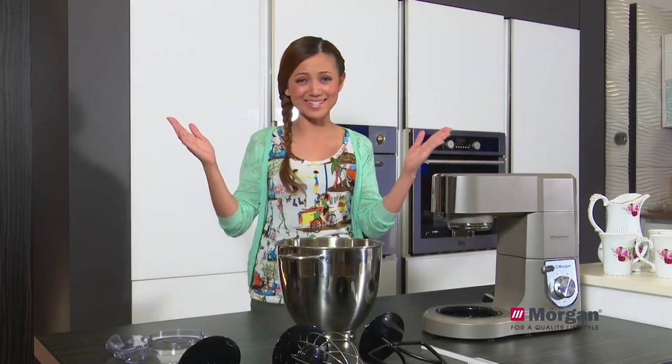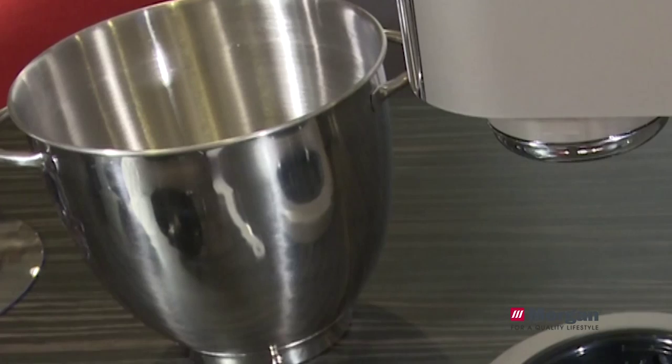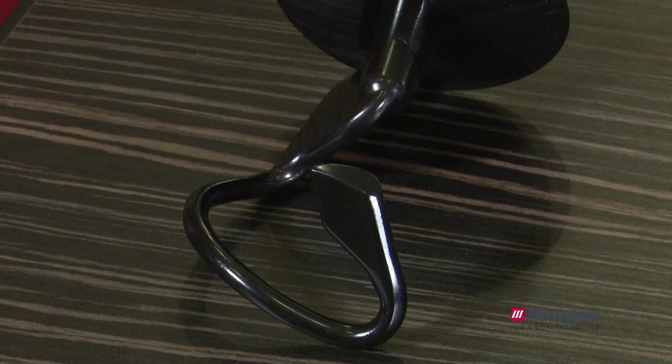The purpose of Morgan's stand mixer is to make life in the kitchen as easy as possible. The mixer comes with a mixer bowl, a bowl cover, a whisk, a dough hook, and a mixer blade.